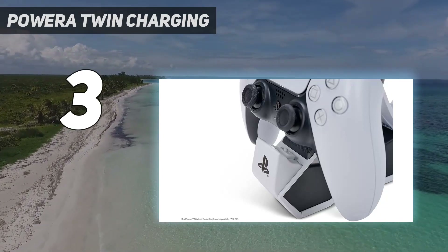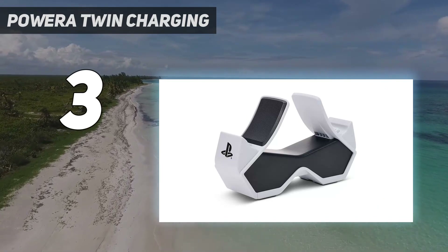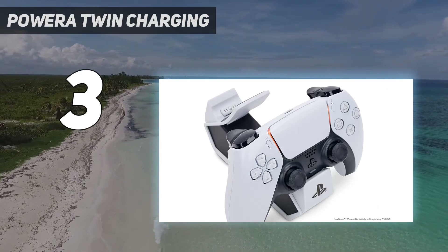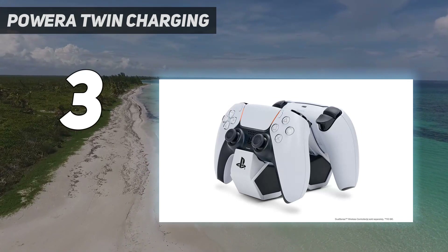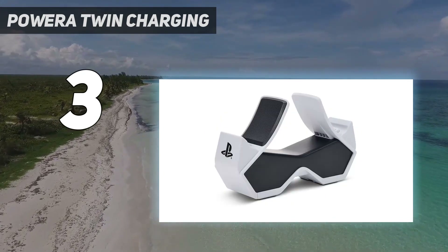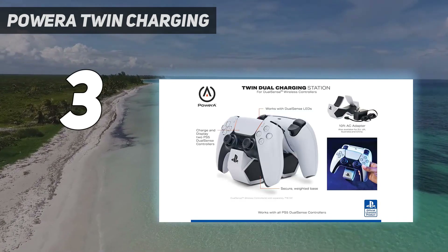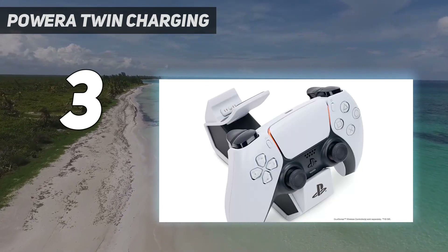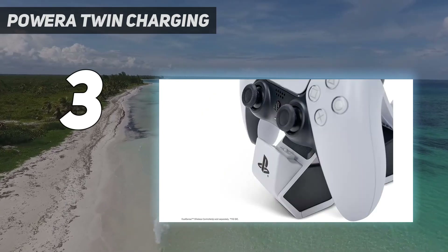Using the charging station is as simple as sliding the controller into the stand and snapping it down. So instead of fussing with a USB-C cable after every play session, you can set your controller down at the end of the day with the knowledge that it'll be charged and ready for you the next time you're ready to game. The Power A Twin Charging Station is also weighted, preventing it from toppling over, while the design matches the PS5 and DualSense controllers to keep a uniform gaming setup.